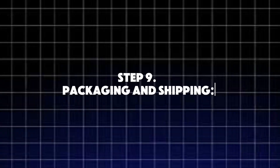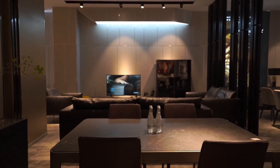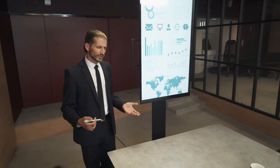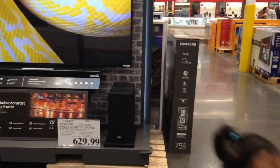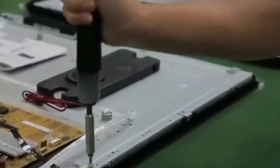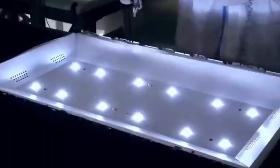Step 9: Packaging and Shipping. Once the TV passes all quality tests, it's time for packaging. The TV is placed in a shockproof box with protective foam, keeping it safe during shipping. Factories use automated conveyor belts to wrap and pack each TV quickly. Some brands are now using eco-friendly packaging, reducing plastic waste and making boxes 100% recyclable. After packaging, the TVs are stacked onto pallets and shipped to warehouses, stores, and online customers worldwide. Fun fact: some high-end TVs are shipped in wooden crates to prevent damage during long-distance transportation.